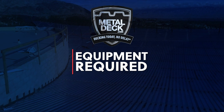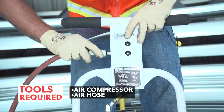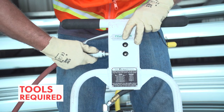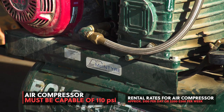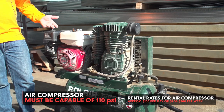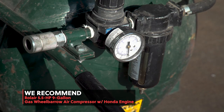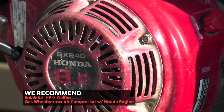Equipment required. In order to operate the Punch Lock 2 tool, you'll need an air compressor and an air hose. A proper air compressor is vital in supplying the correct power to the Punch Lock 2 tool. The compressor needs to be capable of creating 110 pounds per square inch. We recommend the Rolair 5.5 horsepower 9-gallon gas wheelbarrow air compressor with a Honda engine.